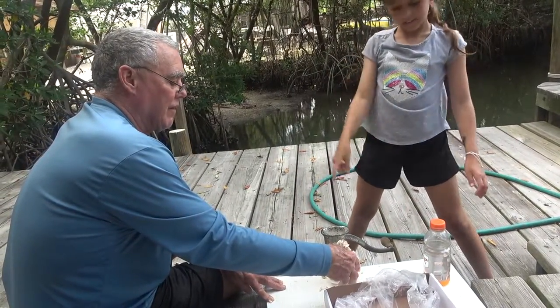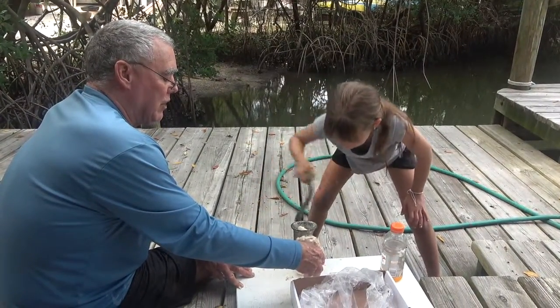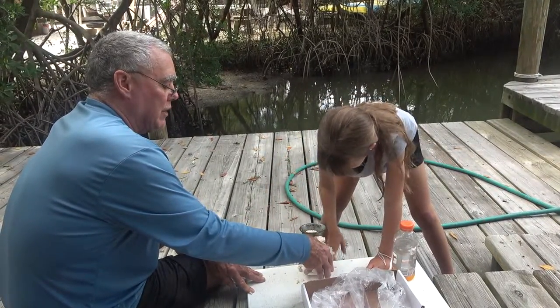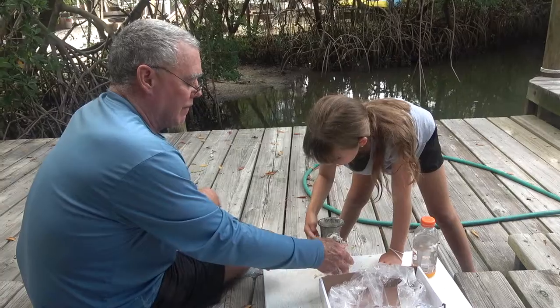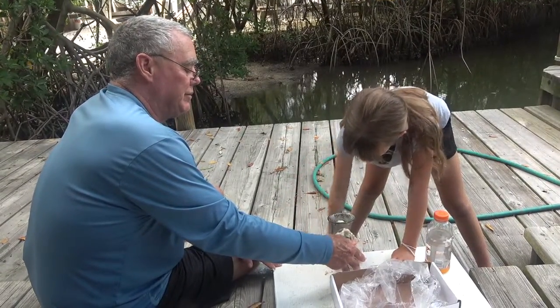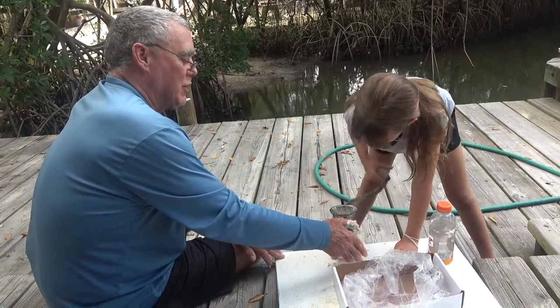It's not gonna grind that — it's already ground. Just keep grinding, it'll go right through. Pick up that stuff on the ground. Good thing we're not selling these — I don't think the sanitation department would like that. What could be on this dock? Bird poop, coon poop...